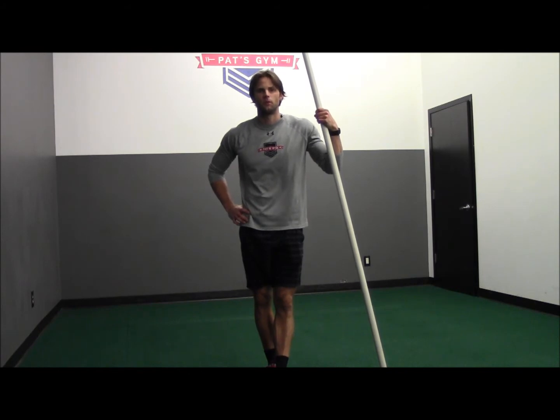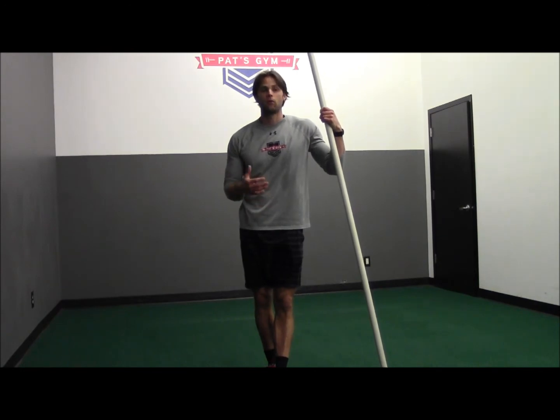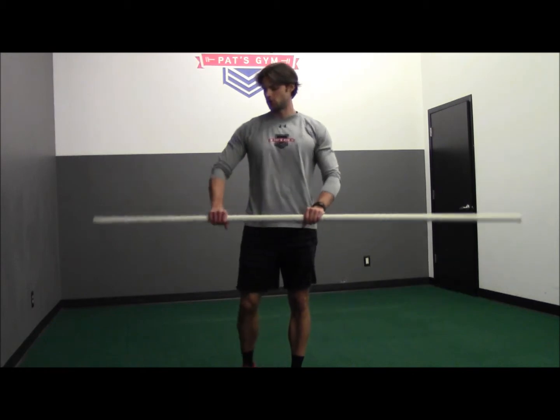Next, I want to show you a shoulder mobility exercise. I would recommend you do this every day. In fact, with every one of my clients, I will cool down with this exercise. It's just a shoulder pull through.